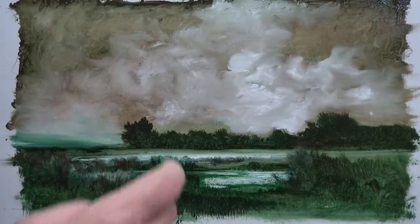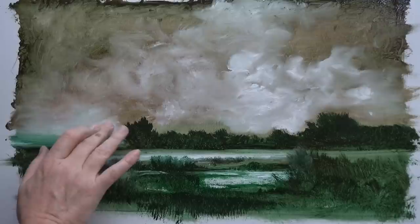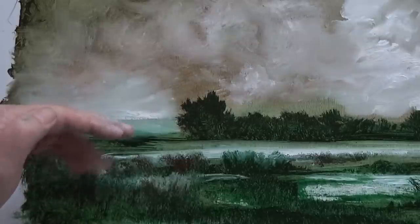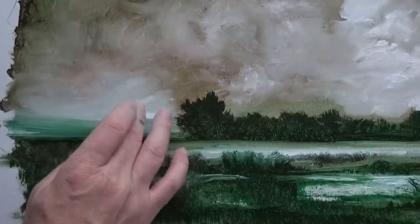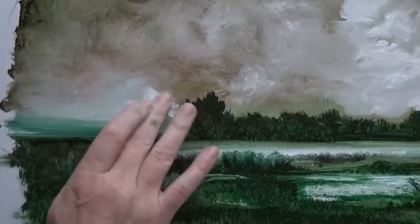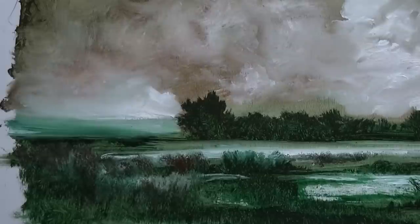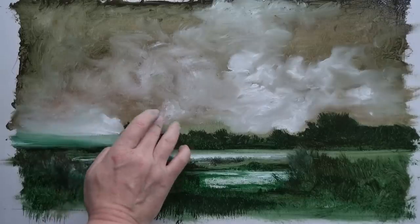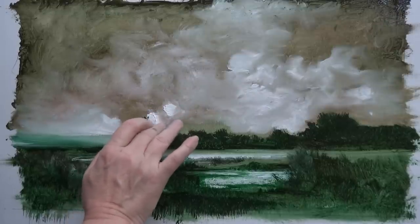Putting that little bit of light there tends to tell the brain that whatever's below it is land. Just a touch — I'm going to strengthen it a bit though so it's more clear on video. Just a bit more just above it. If I've got a bit of light cloud there, chances are it won't work unless I have a bit on the other side — as soon as I put a bit on the other side, you'll be more aware of the sky going behind the tree.